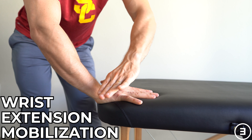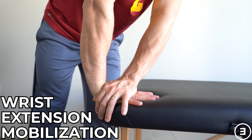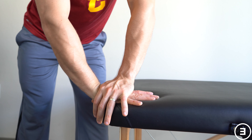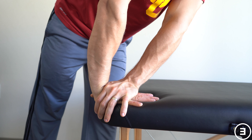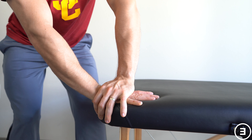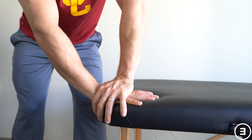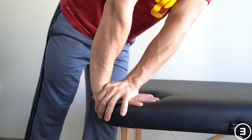Wrist extension mobilization. Have your hand with the affected wrist on the floor or a table as demonstrated. Your opposite hand is going to contact right at your wrist crease, more toward the hand side, in the web space of your thumb and index finger. You're just going to hold that as you slowly move into wrist extension. Only go as far as you're comfortable, and then just repeat this maneuver.